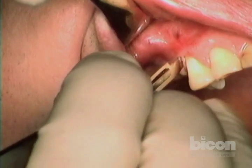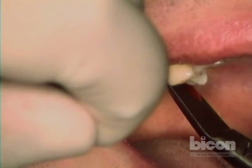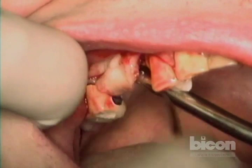I don't like angles and connecting lines. I'll use a little blunt dissection to see where the flap is lifting or not, then I'll take a periosteal elevator and peel it back.